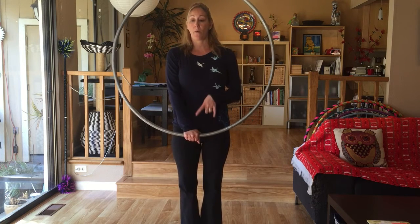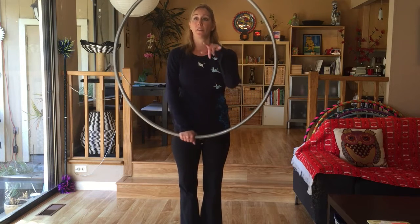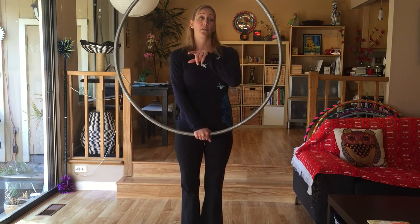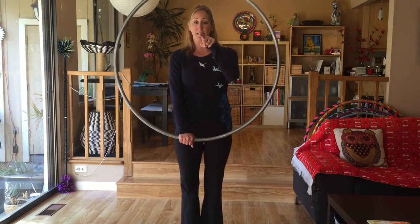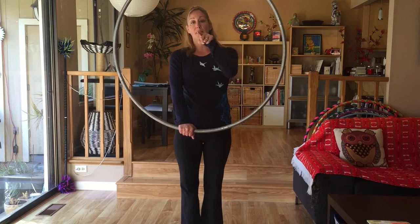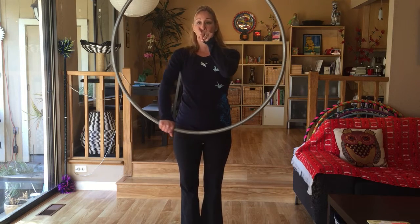Second piece of this is we want to think about isolating the hoop from 6 to 3 o'clock. Isolation basically has a center point that's the axis point that the hoop rotates around — it's an imaginary point in the center of the hoop.